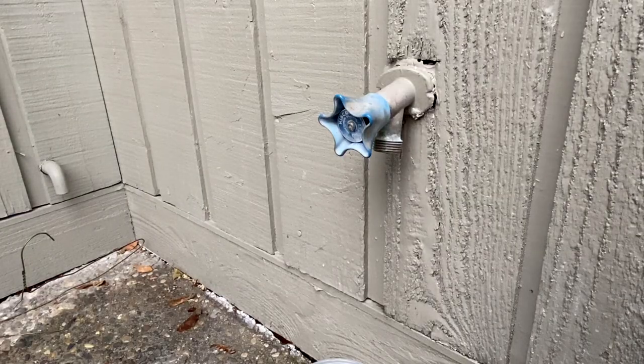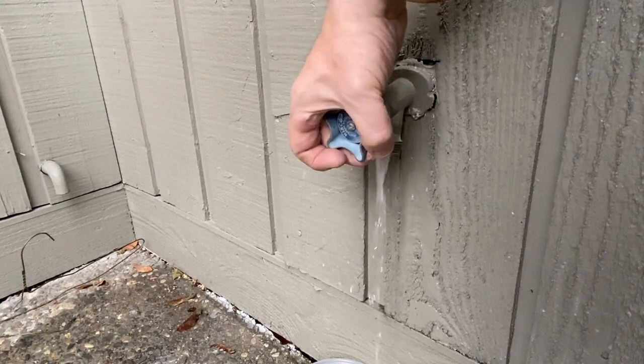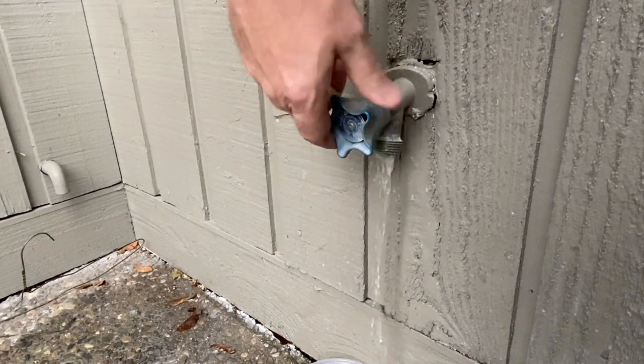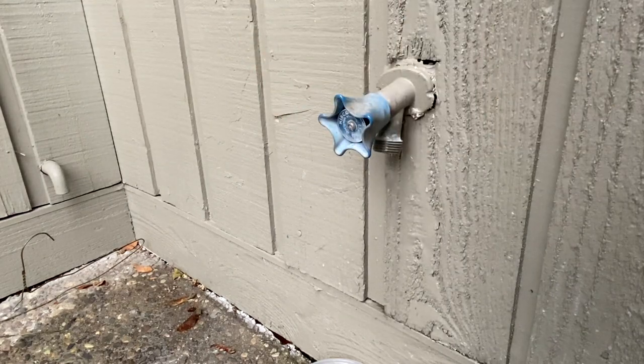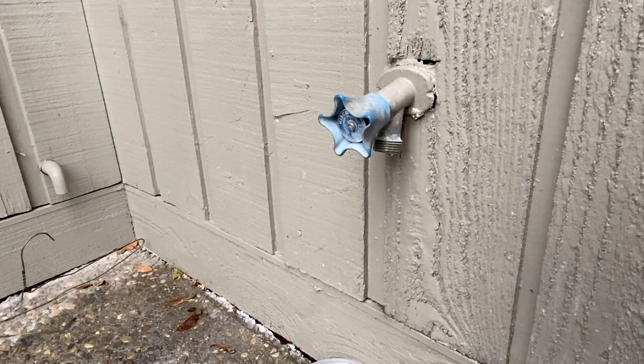Alright, so here we go — we're good. It works, it turns on. Give it a little bit. It's a frost-free hose bib; the water eventually stops dripping. And we're good to rock and roll here.